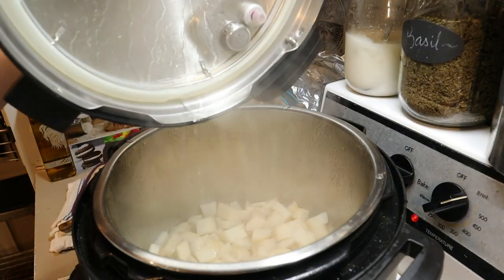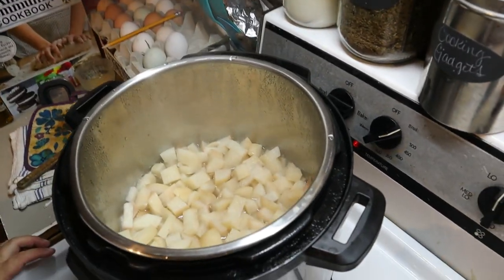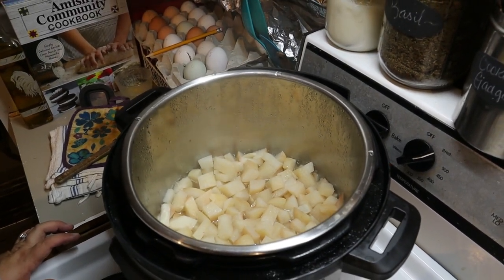All right guys, it is done — let's see what they look like. Always open this top away from you. It smells so sweet! So there you go, a quick Instant Pot turnip recipe that you can use as a side, or if you're a vegetarian you can just eat it right out of the pot once it cools off. I hope this changes your taste buds and allows you to try turnips if you don't like them, or gives you something a little bit different if you've never had them this way. Go out and try it, let me know how you like it!